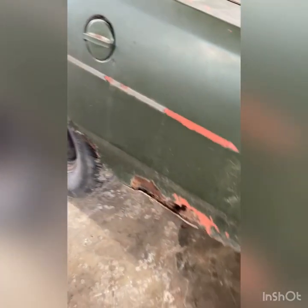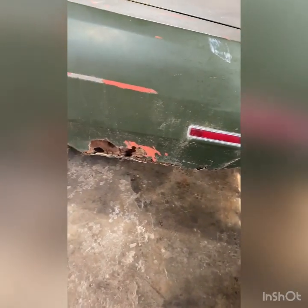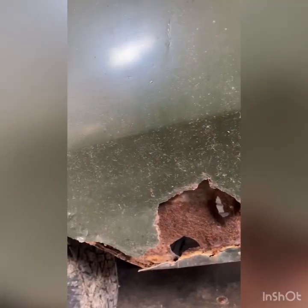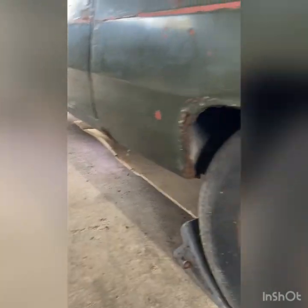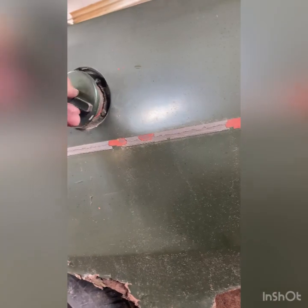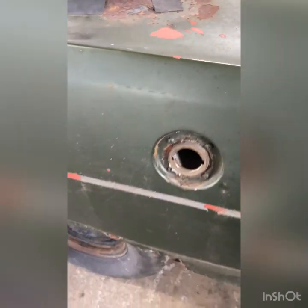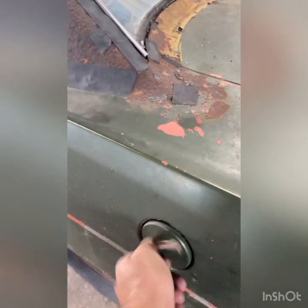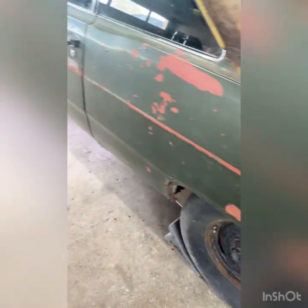This is the bad spot — the inner quarter is kind of bad too. We'll probably end up replacing the inner and the whole outer quarter because it's got some rust up there around the wheel well, so we'll probably end up putting a quarter on this side.